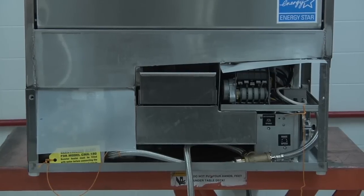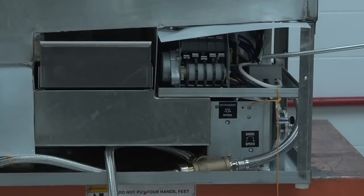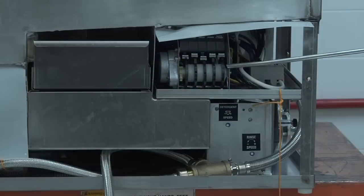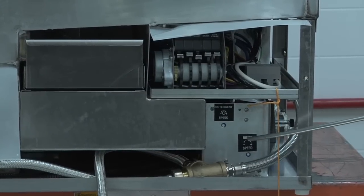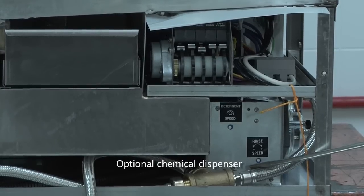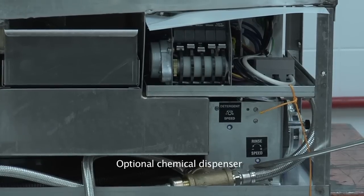Located on the bottom right-hand side of the dishwasher is where you will find the electrical connection control tray as well as the can timer, and directly behind the timer are both of the contactors. Underneath, you will also find the optional chemical dispenser if it was ordered with the dish machine. Please remember, the dispenser cannot be added in the field — it must be factory installed.